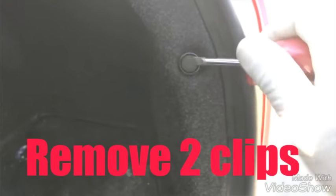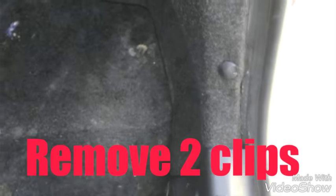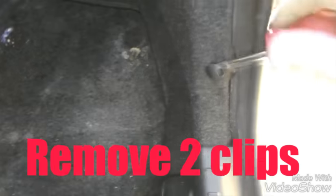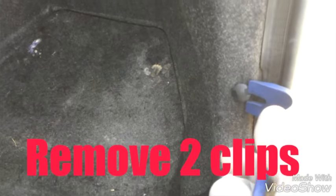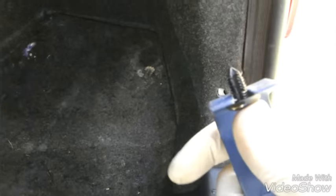I just take a flathead, pop this top clip open like this and pull it out — that one's kind of fragile so be gentle. This bottom one's a push-type clip. You could try to pry it out with a flathead but it might be a little tougher. I've got a little plastic pry bar to do this, but you can get it out with other things too.